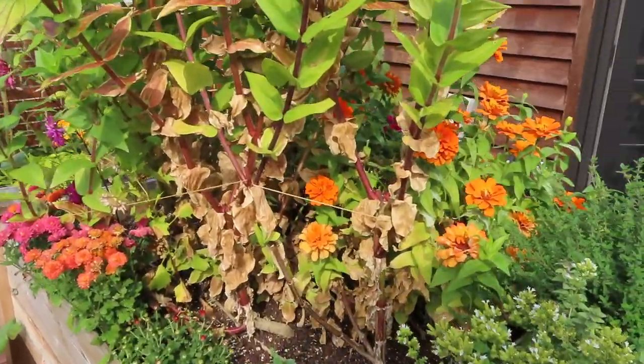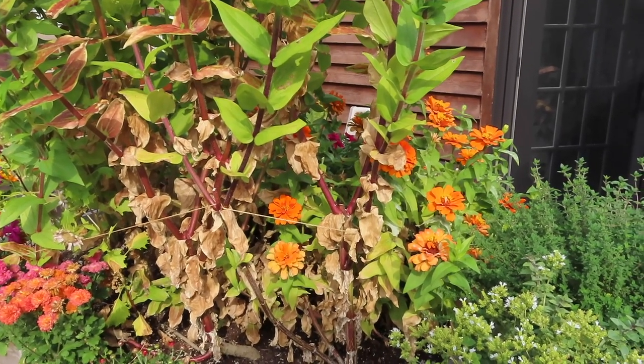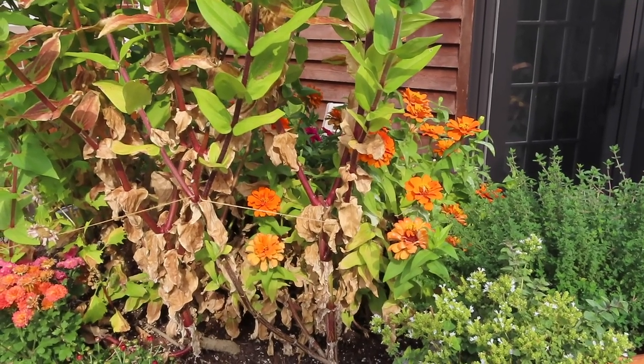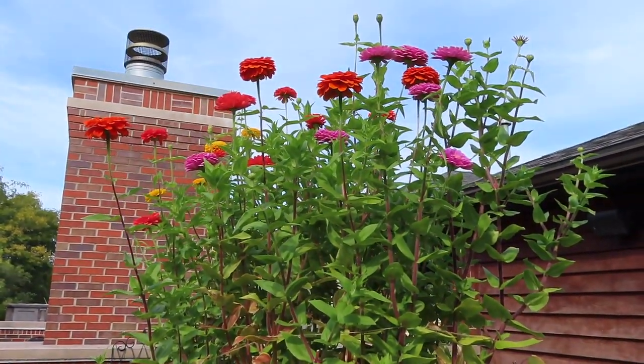Just want to note that these orange zinnias here are not the Benary Giant zinnias. I don't even remember the type of zinnia that I got, but I picked those up as actual flowers from a garden center. So these are different than these giant zinnias right here.